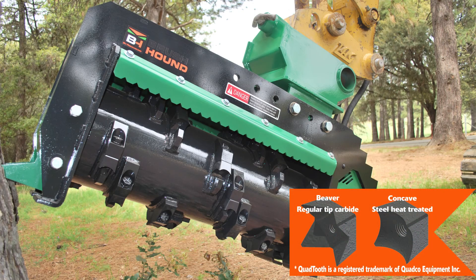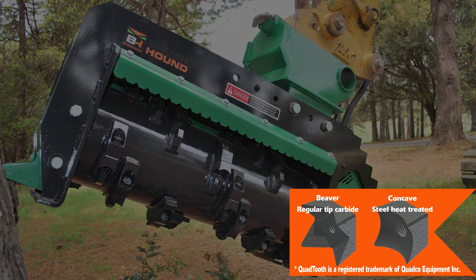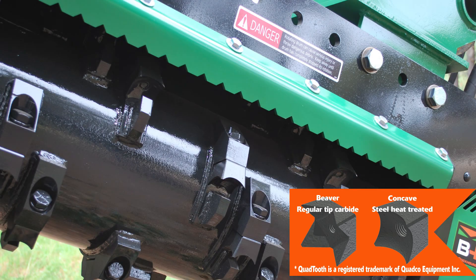First, the knife options. A selection of Quadco knives are available for whatever tough application you are facing. Quadcos are great because they each have four cutting surfaces, so as each side dulls, the knife can be rotated, reattached, and you are ready to go. Carbide or hardened steel are available to choose from.